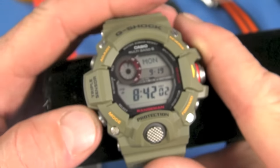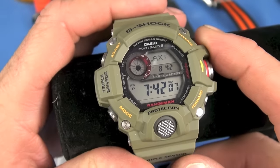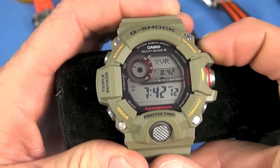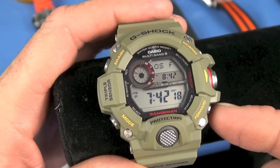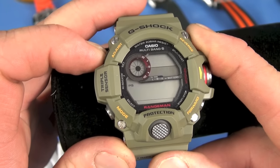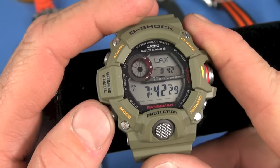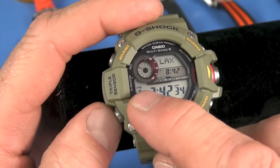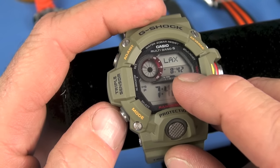The lower right button sequences through the settings. There's world time — it is a dual-scroll world time, which I really like. We're in LA time right now. I can scroll back or forward. This is module 3400. Daylight savings time: I think you press and hold to toggle it. It's not auto daylight savings time on this module, though some modules do have that, which I prefer. Power save is turned on; I have a 24-hour display option.